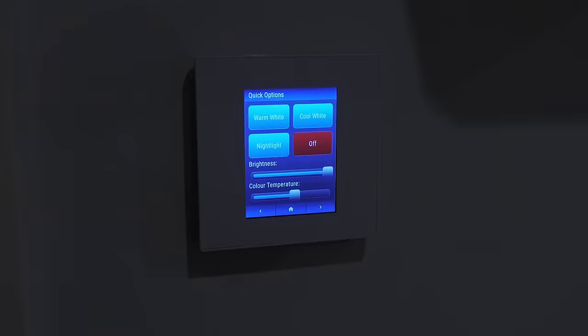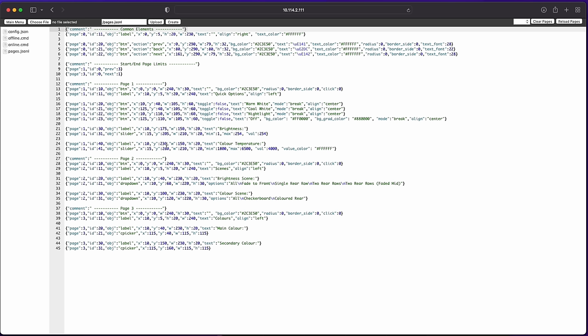Before showing it all working, we'll jump back to the JSON file to show how the UI is configured now that you've seen it. Essentially each line is a JSON object and each JSON object describes an item on the screen.